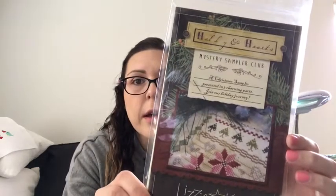I also ordered the Holiday quaker pattern. I also ordered the Lizzie Kate mystery sampler — just the first part. I'm pretty sure I showed that last week because I remember filming when I got it. I'm starting to forget what I've shown and what I haven't shown, so I apologize.